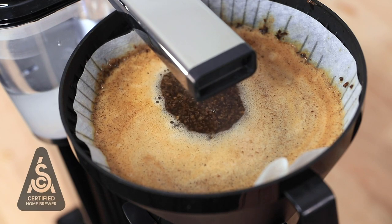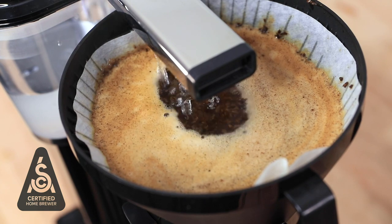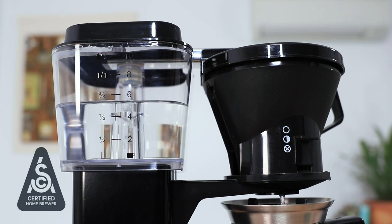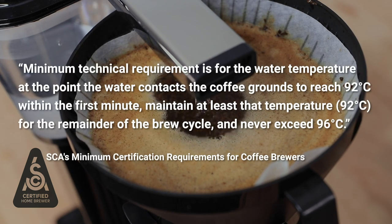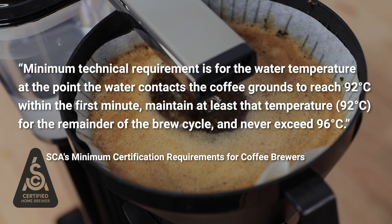The Mokker Master is one of only a handful of Specialty Coffee Association approved brewers. This meets stringent guidelines for temperature stability, ensuring the water temperature at the point where it contacts the coffee grounds reaches 92 degrees Celsius within the first minute, then maintains at least 92 degrees Celsius for the remainder of the brew cycle and never exceeds 96 degrees Celsius at any point. This is the best range for brewing coffee, and the Mokker Master does an excellent job staying within this range — just one of more than a dozen requirements for being a certified brewer. I'll throw some links to those certification requirements in the description below.